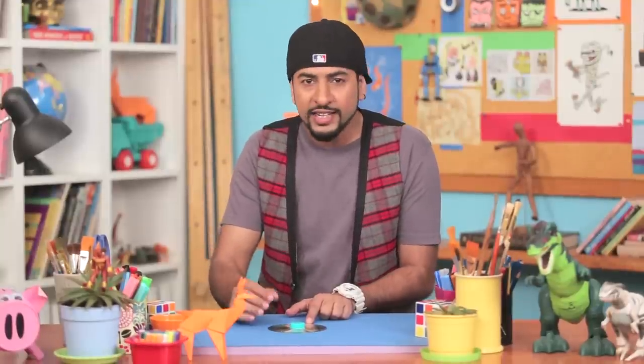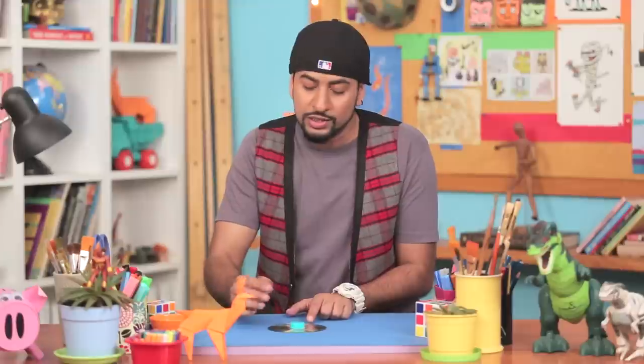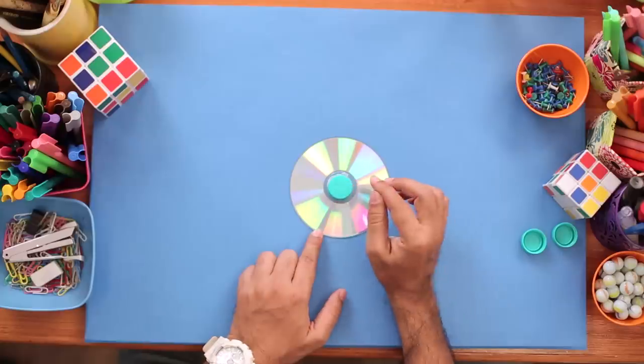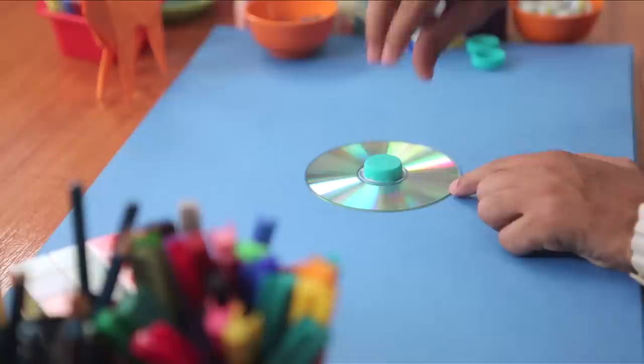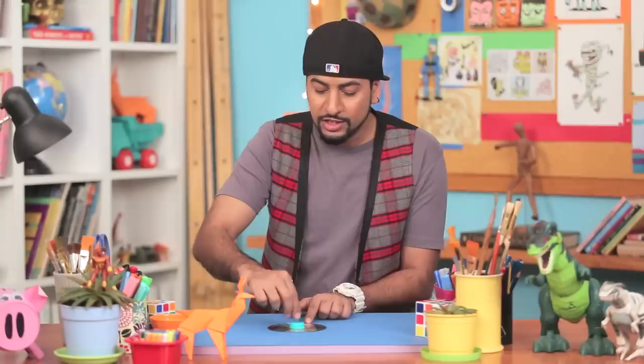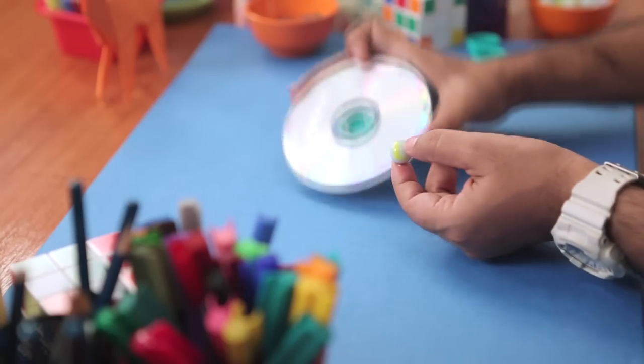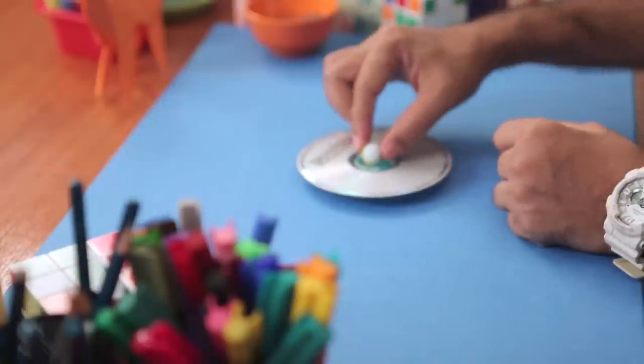You can use any side of the CD you want — whether the reflective side or the other side. You can draw on it, paint on it, stick things on it. Design and decorate it the way you want it. This small bottle cap will act as a holder to hold and spin the CD. Now for the spinning motion, we'll add a marble. I have marbles here, and we'll take one and stick it right here in the middle.